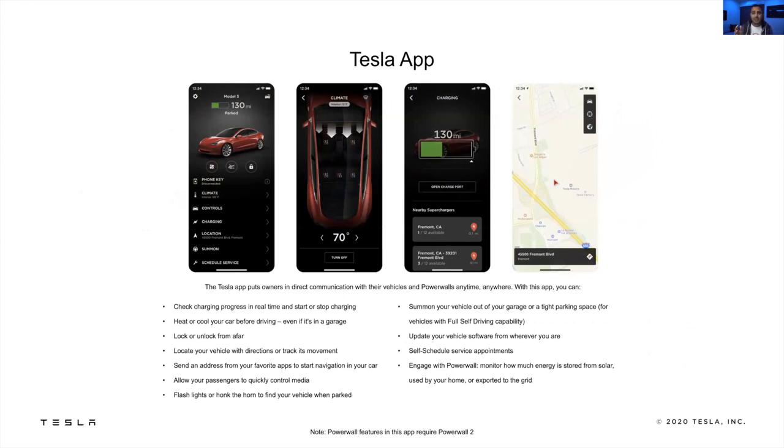The Tesla app runs on iOS or Android and allows you almost full access to your vehicle anywhere you have an internet connection. From turning your air on, to unlocking your doors, opening your frunk, opening your trunk, initiating charging, summoning your vehicle with full self-driving, looking up your closest Superchargers, and sending navigation to your vehicle. I even used it to let a delivery driver put a package inside the car during the pandemic — better than leaving it on my doorstep. Having the Tesla app is extremely efficient and helpful.